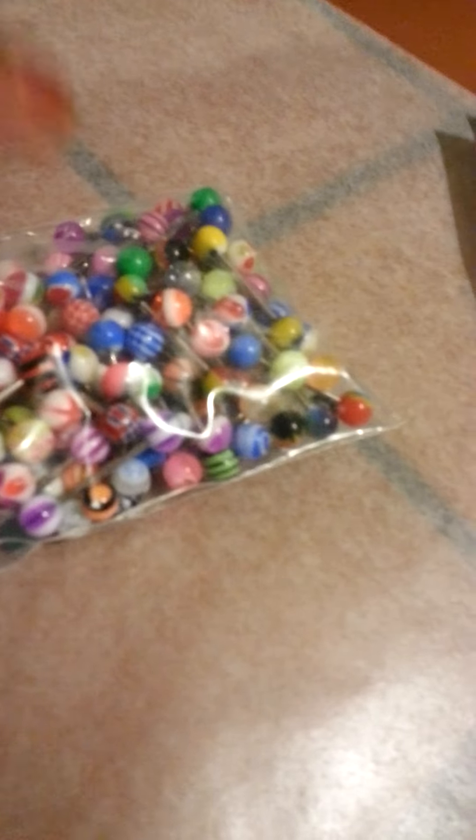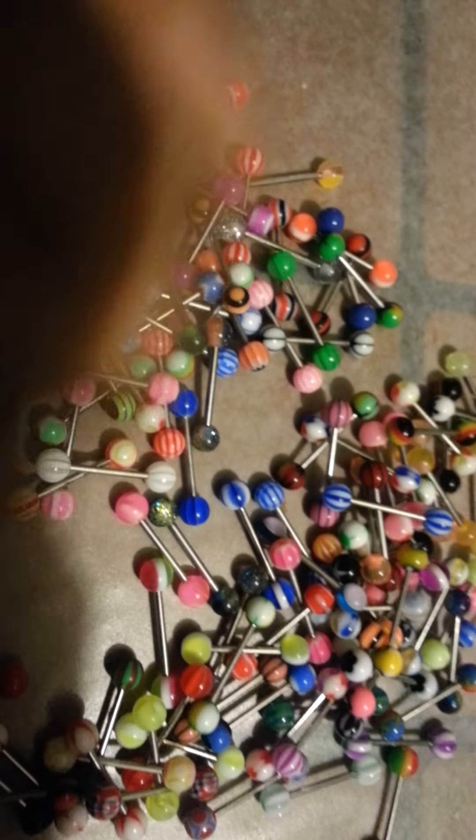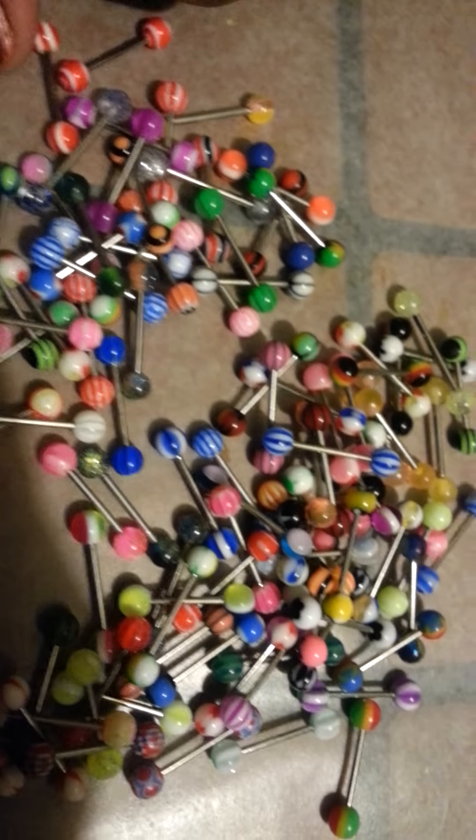I'm about to bust a nut. But I'm mad already because I can already see dupes right now — which ones I'm afraid of. See those two white ones? These two. Oh my god.